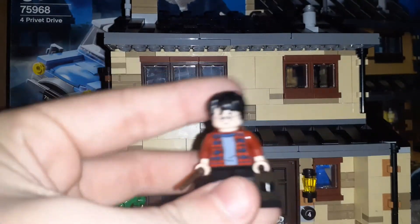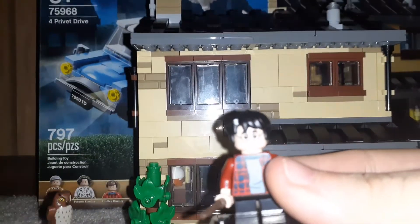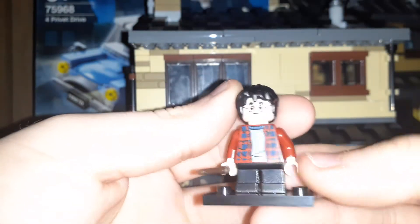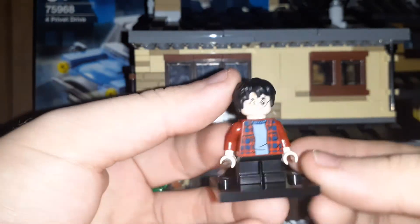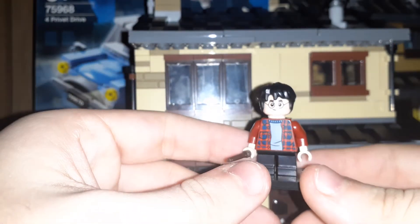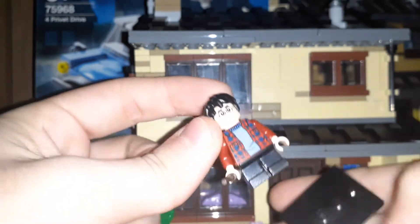So the first minifigure is Harry himself, which we've seen this head and hair over a hundred times now. This torso is pretty much the same minifigure that came in the Whomping Willow set, which I did a video on a couple years ago, except there's one change in this set — he has black short legs instead of dark gray.